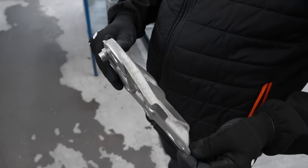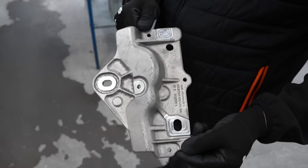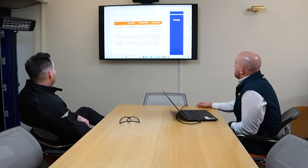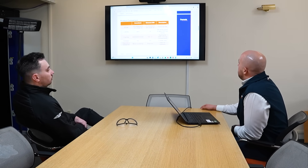At Ometer, we're committed to delivering innovative, sustainable solutions that truly make a difference for our customers. The successful partnership with New Machine demonstrates our dedication to quality, performance, and exceptional service. We look forward to supporting New Machine further and building a long-term relationship based on trust and shared success.